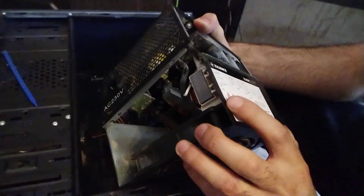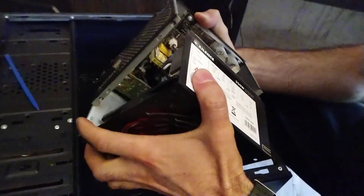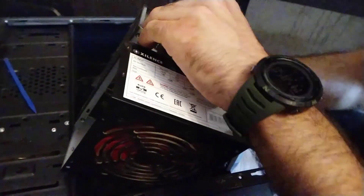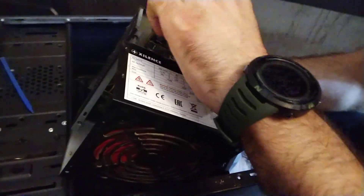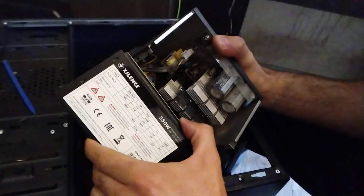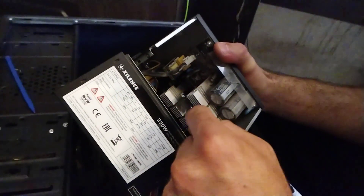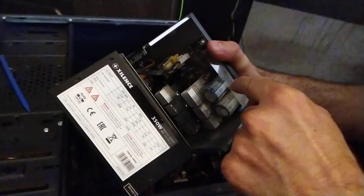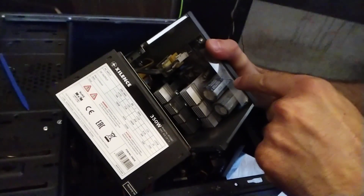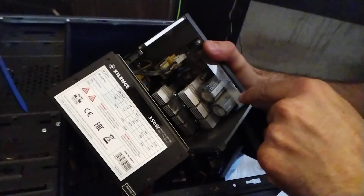They are ballooned and we are going to check them. Also, when you're trying to remove this connector, always be careful — don't touch these two capacitors because they are so dangerous. Wait about 30 minutes before unplugging from the power.